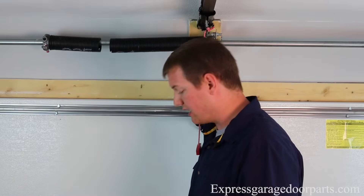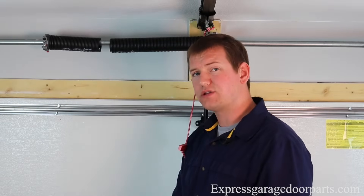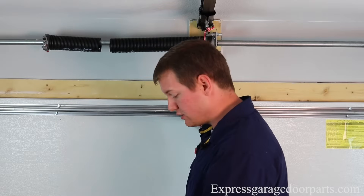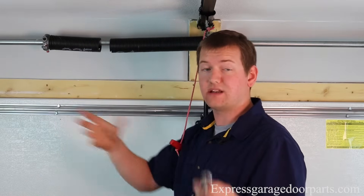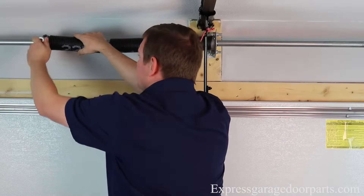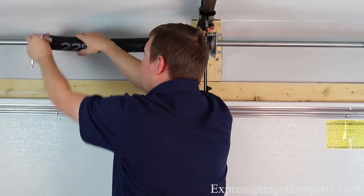Basically what you'll do here is you're going to loosen up your set screws here on your spring. We use a 3/8 square bit socket, which makes this a lot quicker, but you can just use a simple 3/8 wrench to do that. So what we're going to do here — this spring is broken, but if you need to take any tension off of any springs, do so. Watch our other video on how to do that. So I'll come over here and just undo these real quick. So that frees up my spring here.